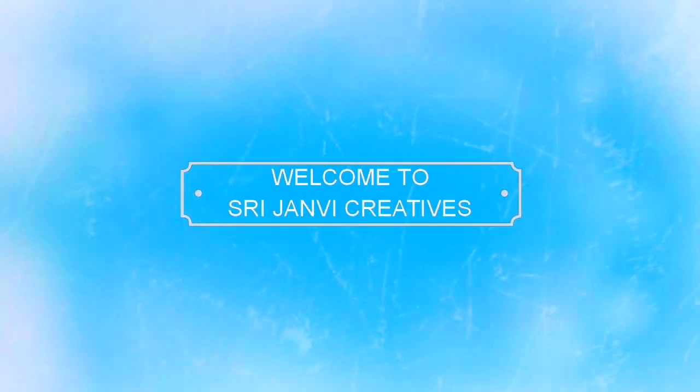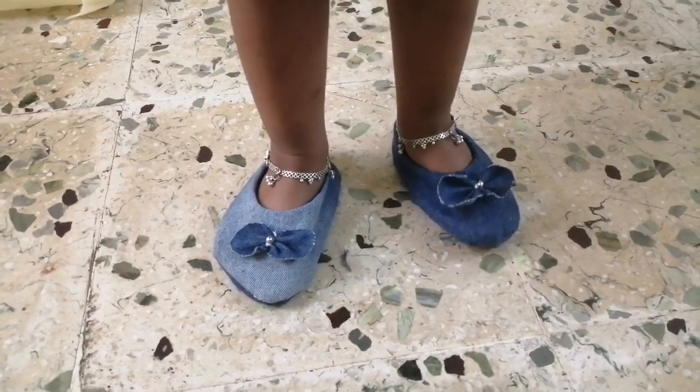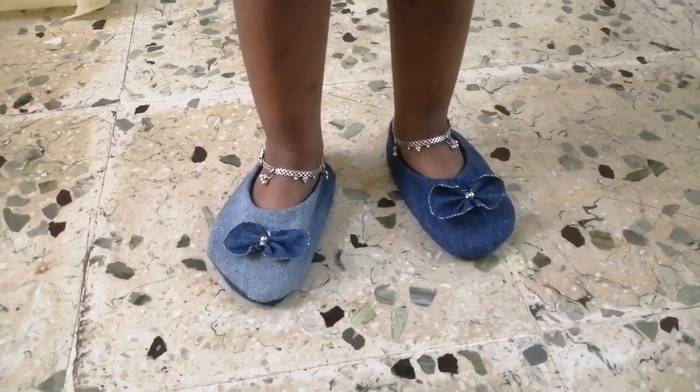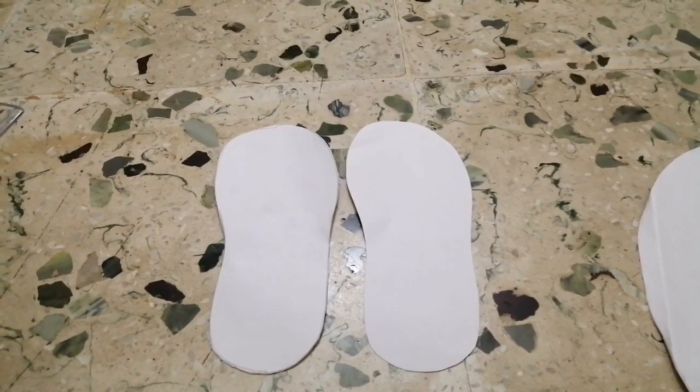Hi friends, welcome to my channel, you are watching Janvi Creatives. Today, I am going to show how to upcycle my old jeans shoes. I am going to make a paper pattern first.